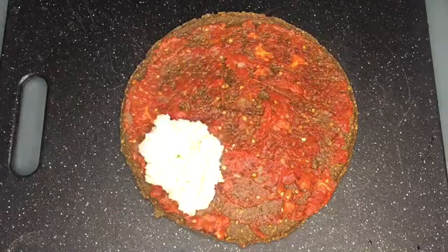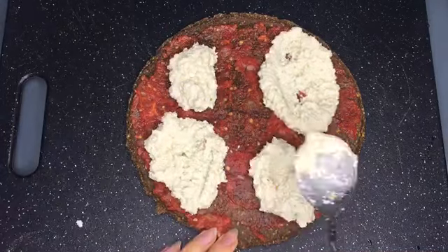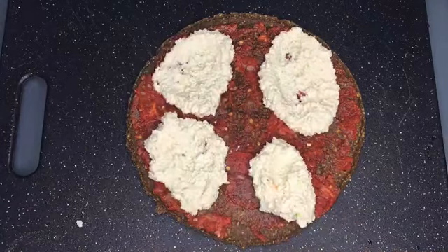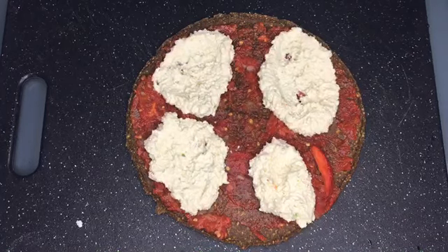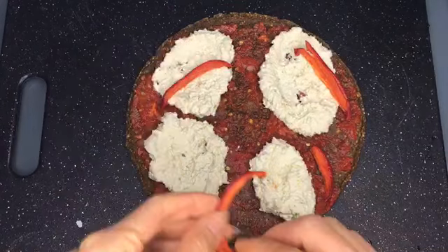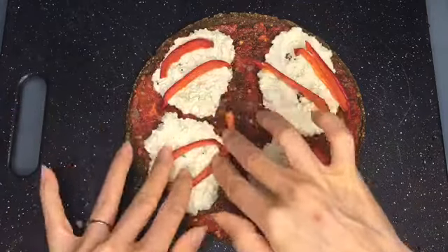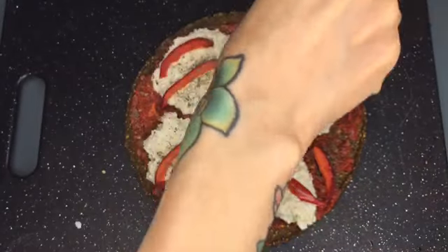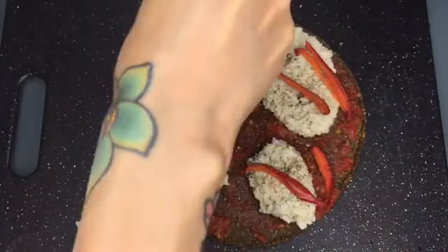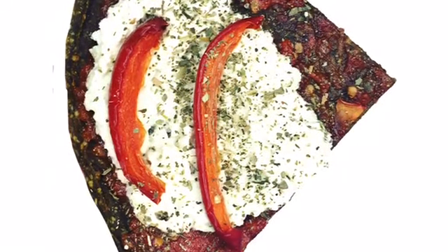Instead of spreading all of my cashew cheese evenly throughout the entire pizza, I wanted to have dollops of cashew cheese so it had a different texture than I'm used to. I saw someone on Instagram post a picture of pizza which actually inspired this recipe, and that's why I chose to do it this way. I really liked how it came out — definitely different than I'm used to. I also liked using the dried basil, which was a nice change.